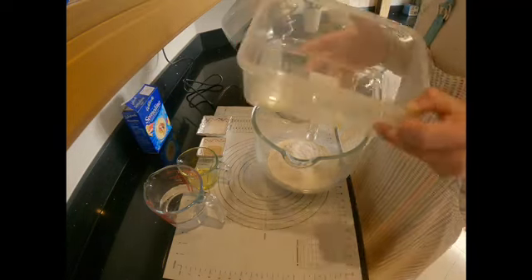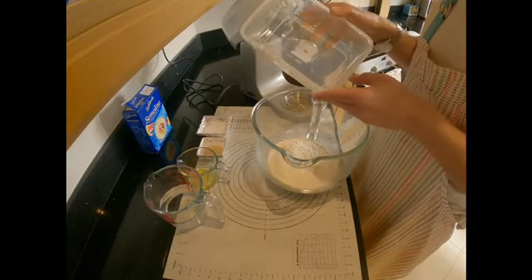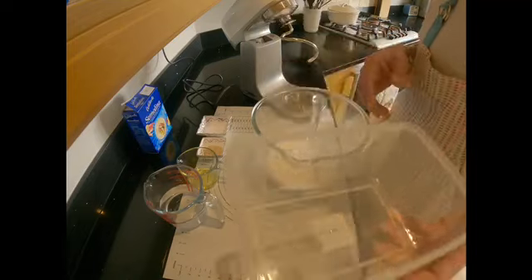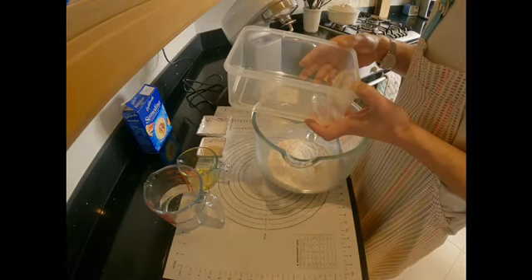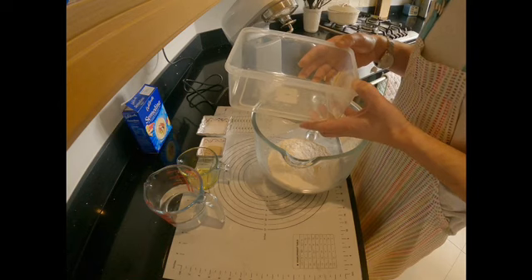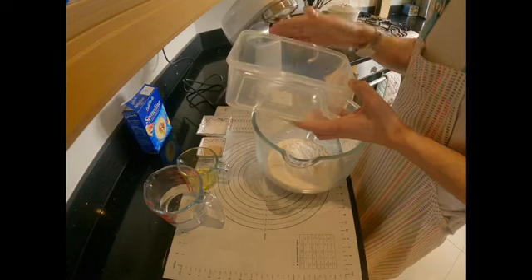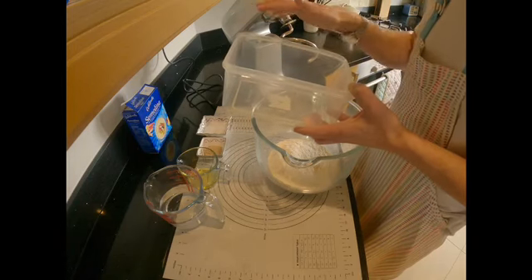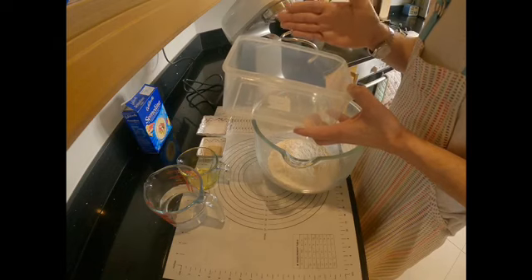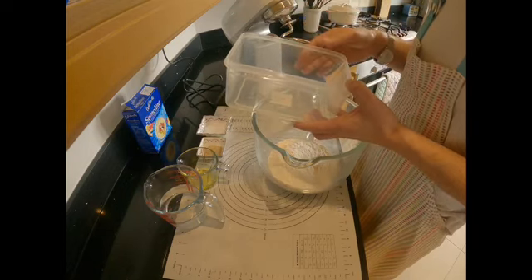I've got a plastic container here, about a 2 litre container, which I have already lined with olive oil. I've taken a rectangular container because I'm making two bread rolls — it's easy to cut a rectangle in half. If you're making four rolls and doubling the recipe, take a square container, because it's easy to cut a square into four as compared to a rectangle into four.